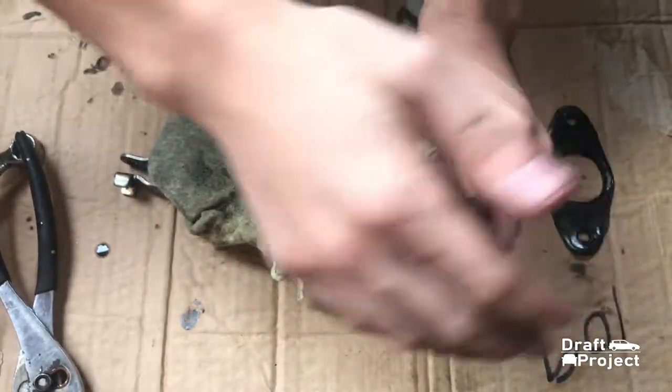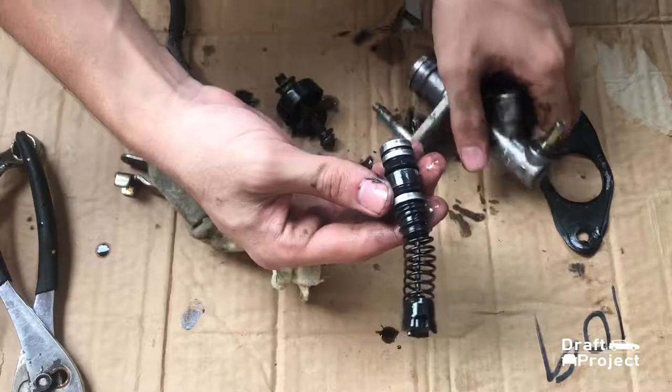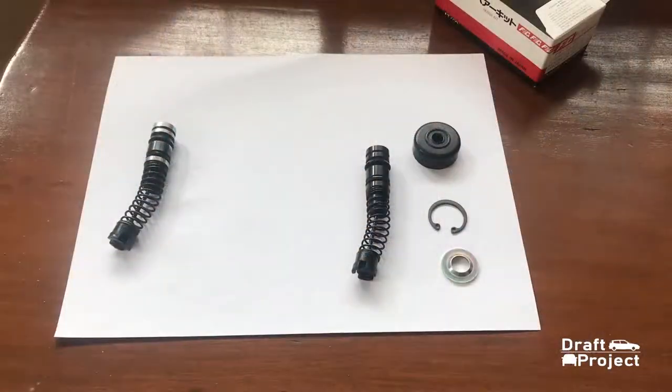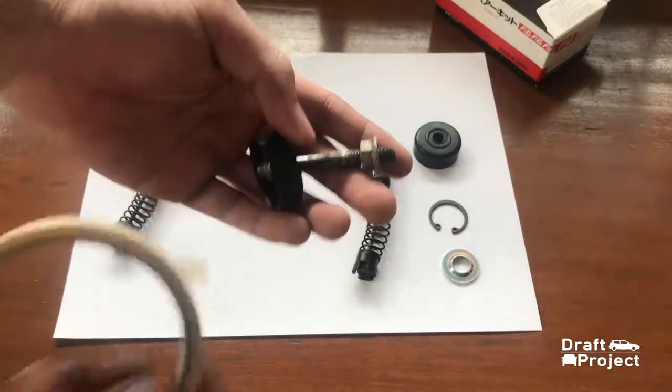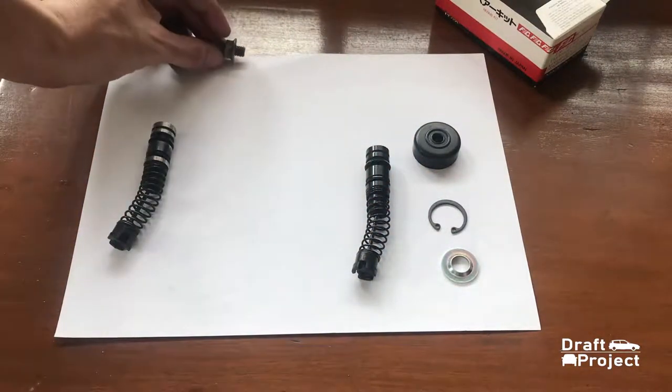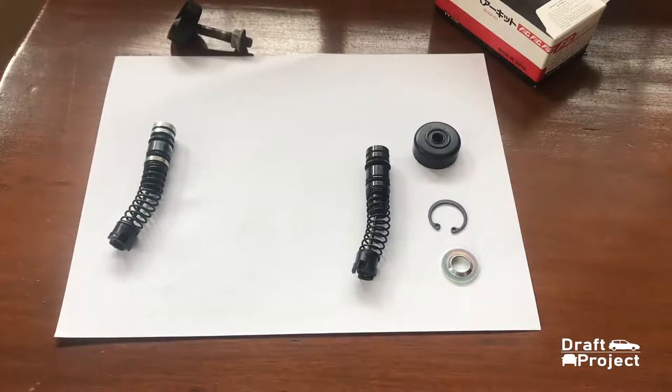Tap the front housing to remove the piston. Before you remove the outer cover from the push rod, mark the rod with masking tape. This is only a reminder to prevent any undesirable adjustments.